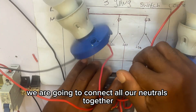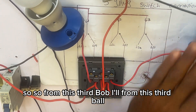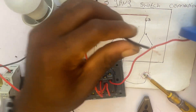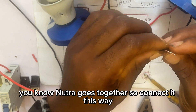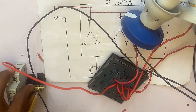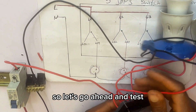We are going to connect all our neutrals together. From each bulb, we connect all the neutral wires together. All neutrals go together. Now we are done with the connection, so let's go ahead and test.